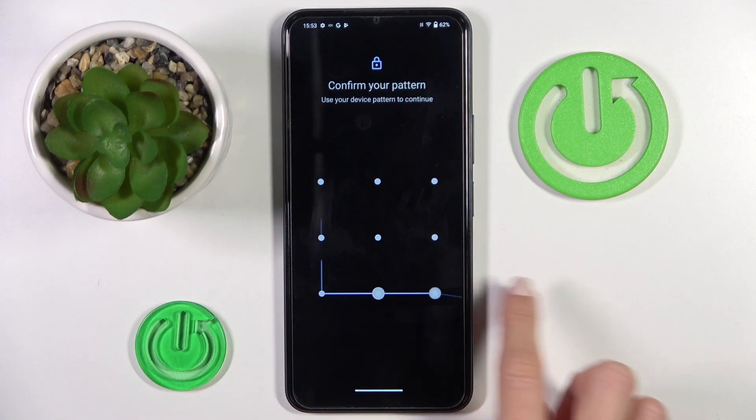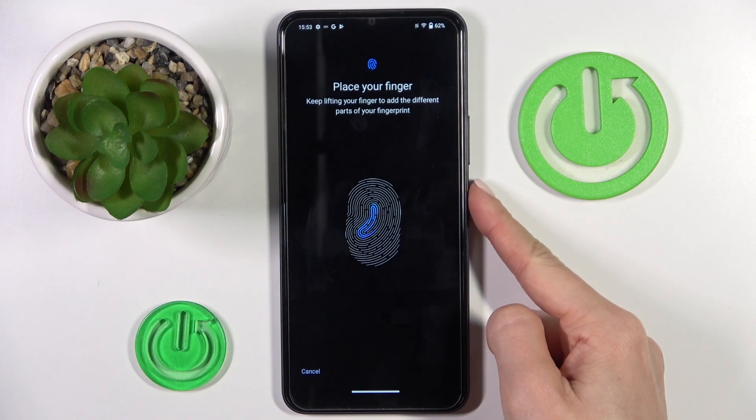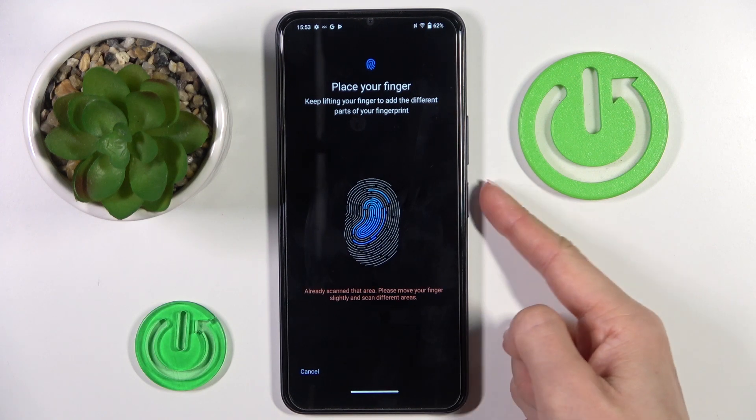Now draw the unlock pattern and tap on start. As you can see, the fingerprint sensor is located on the side cover of your device — it's actually your power button — and all you have to do is keep tapping till your fingerprint is fully added.